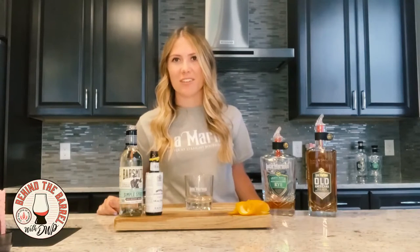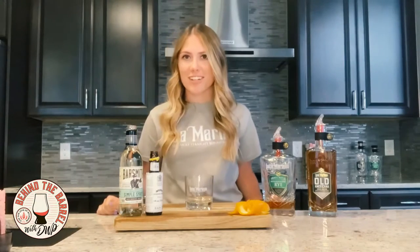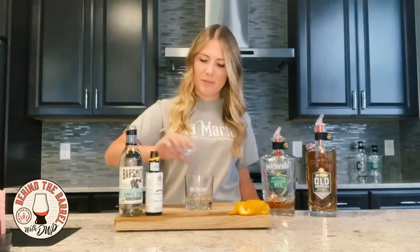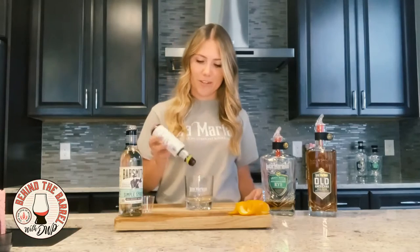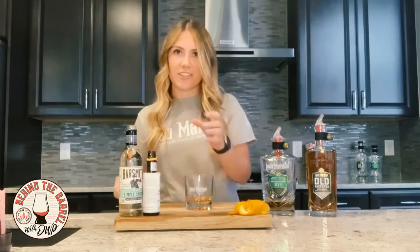Our first drink is a rye old-fashioned to pair with the ribeye that Flavor Anonymous is going to be making. First, you're going to take a quarter ounce of simple syrup, about three to four dashes of bitters, and then you're going to stir that around.